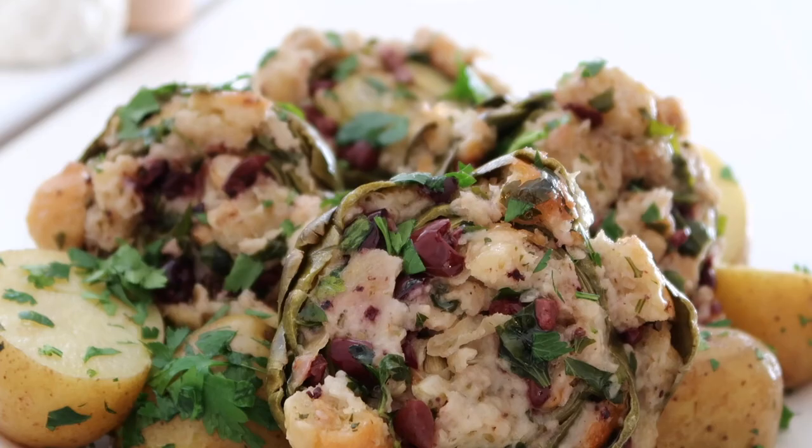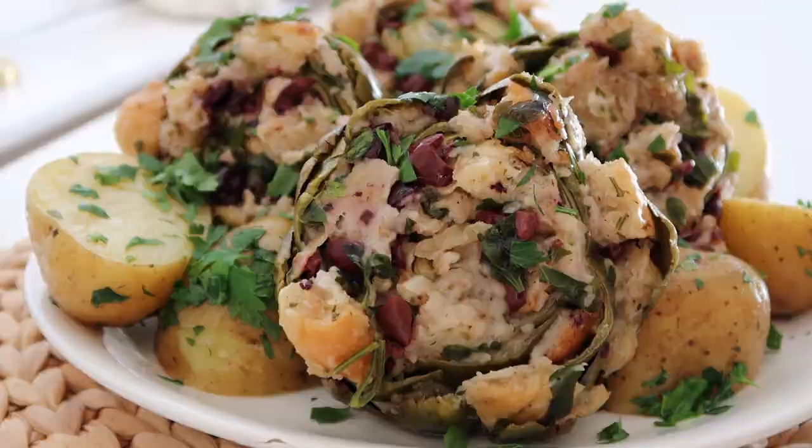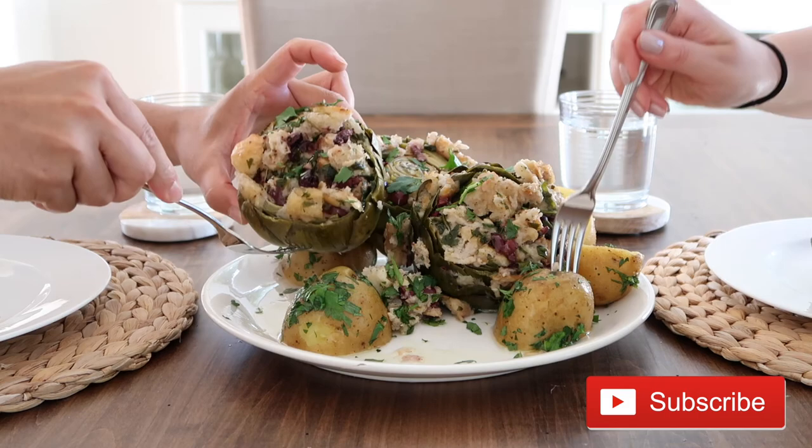So that is it for today's video. If you want to try cooking with fresh artichokes definitely give this recipe for Maltese stuffed artichokes a go sometime this spring. If you enjoyed today's video please hit the like button and subscribe to my channel for more delicious recipes just like this. Thanks again for watching and I'll see you in my next video.